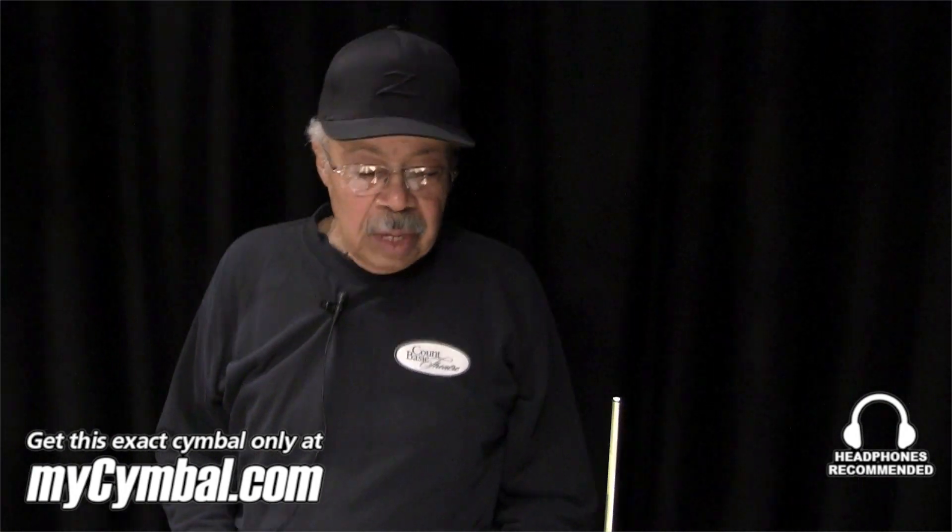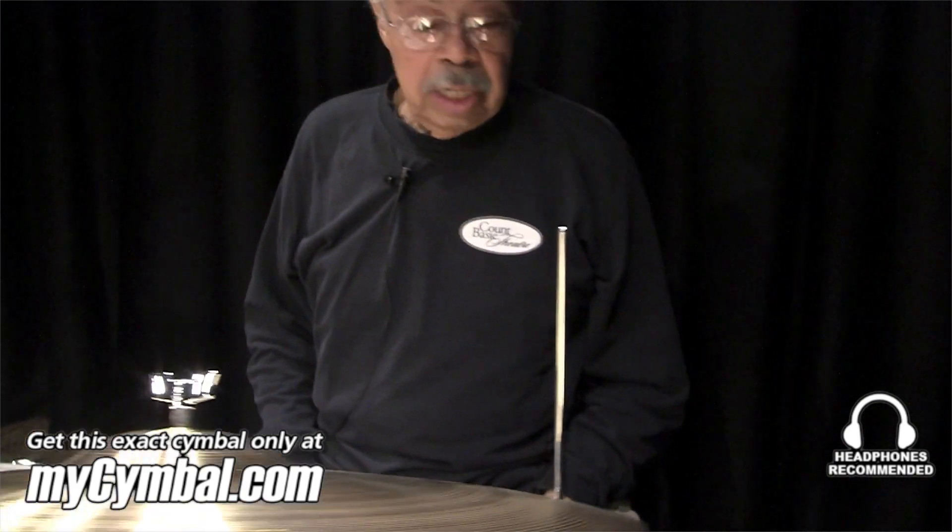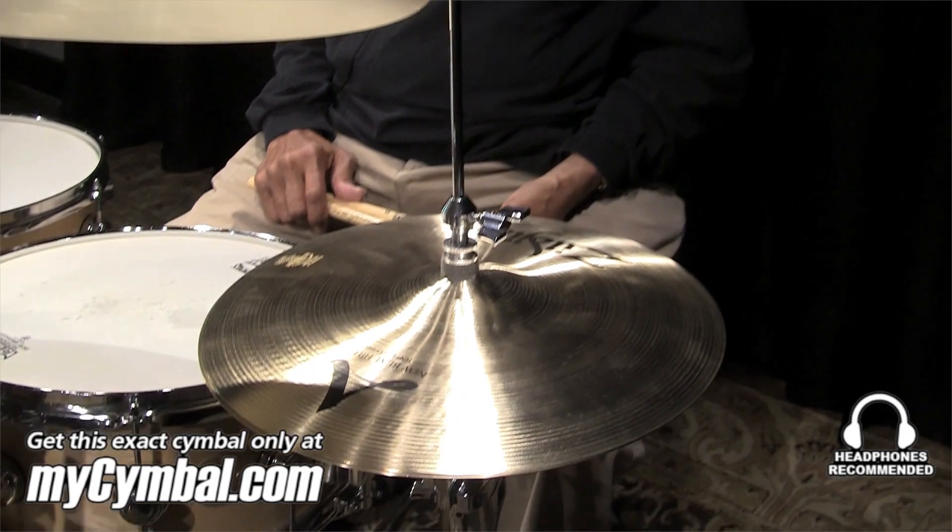Hello, this is Harold Jones, and I'm here to show you some of the cymbals that I use, that I like, that you can get only at mysymbol.com.